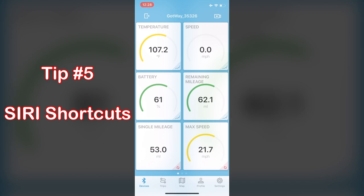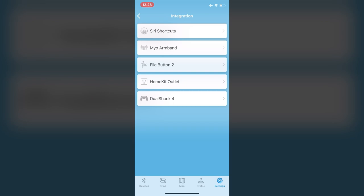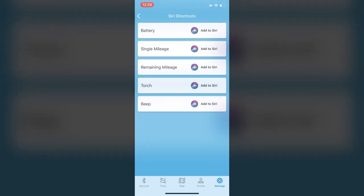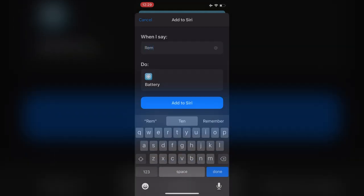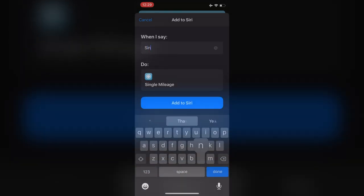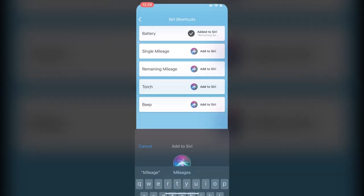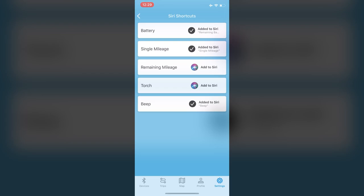For this next tip we're gonna use Siri shortcuts to interact with the EUC. First, set up the different functions available by going into Settings, then Integration, then Siri Shortcuts. You'll see five options available. I'm only going to set up the three that I personally like to use: battery — so when I say 'remaining battery' it gives me my battery percentage — plus single mileage and beep. And just like that you've added the Siri shortcuts, so now let's go use them.